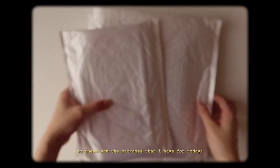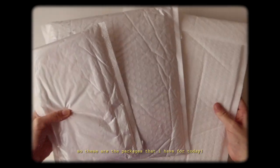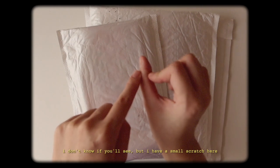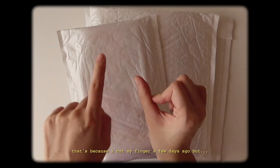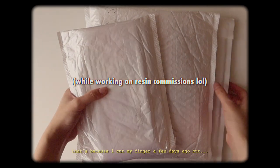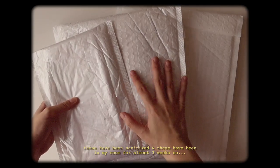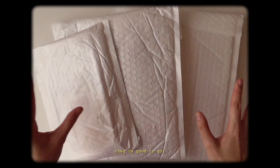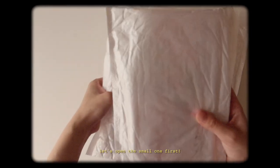So these are the packages that I have for today. I have a small scratch here — I accidentally cut my finger a few days ago — but these have been sanitized. They've been in my room for almost three weeks, so they're good to go. Let's open the small one first.